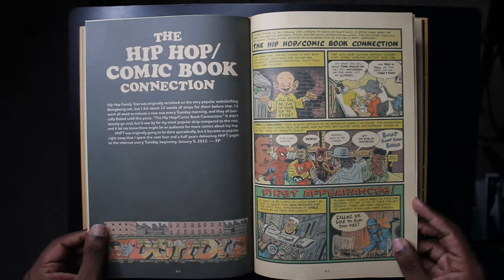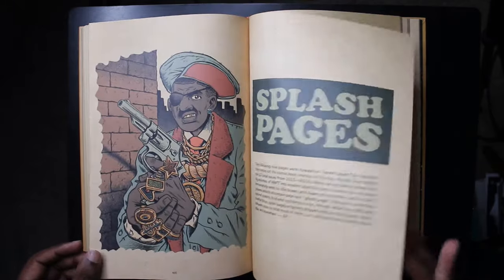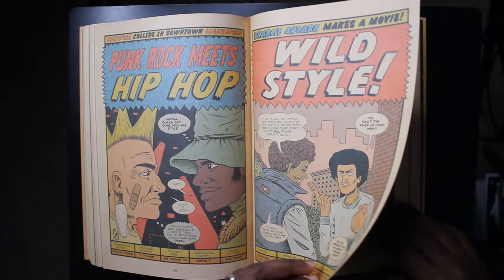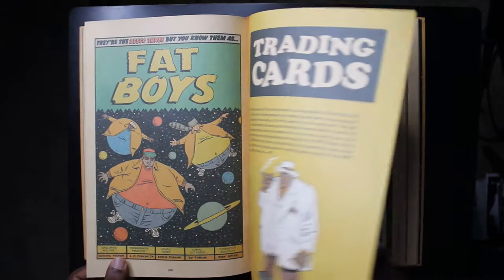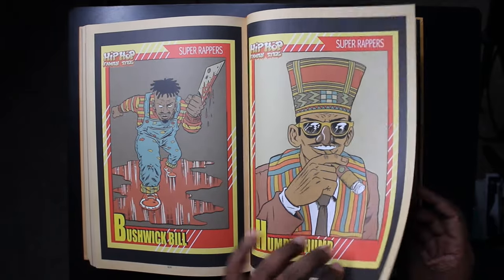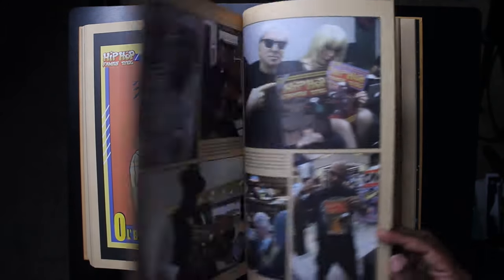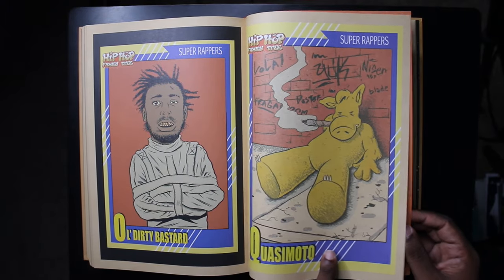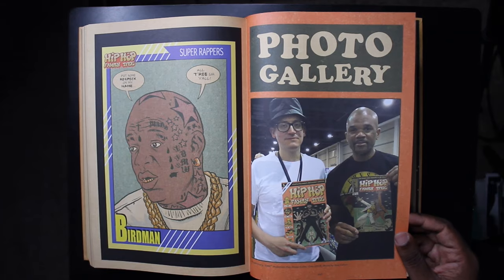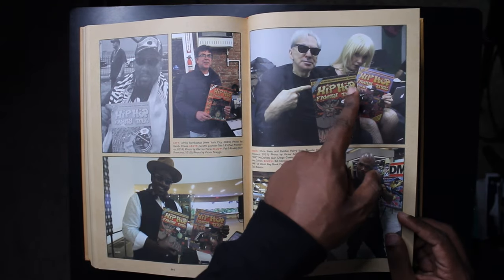Seeing these hip-hop luminaries represented as superheroes is awesome. There are also splash pages — content not collected anywhere else — that originally appeared in the single issues. We also get trading card designs featuring MC Hammer, Slick Rick, Humpty Hump aka Shock G from Digital Underground, Bushwick Bill from the Geto Boys, ODB, Quasimodo (which is how Madlib spells his rap name), and Birdman.